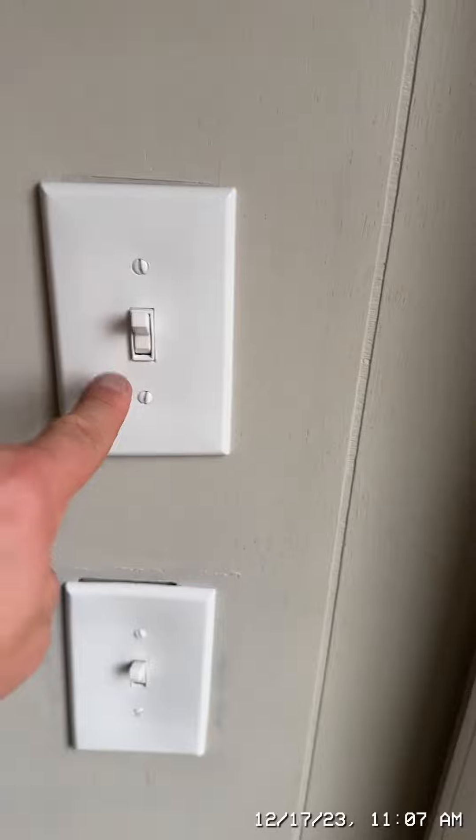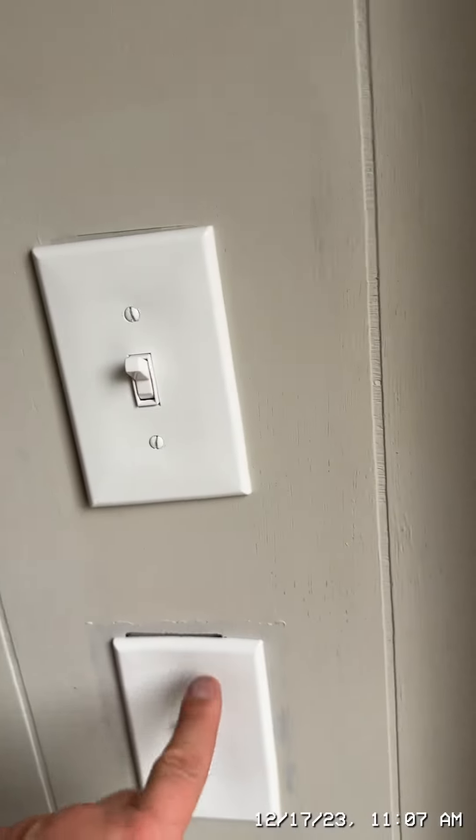But these switches don't seem to do anything. And I'm assuming one of these lights controls that. So maybe change out the bulbs.